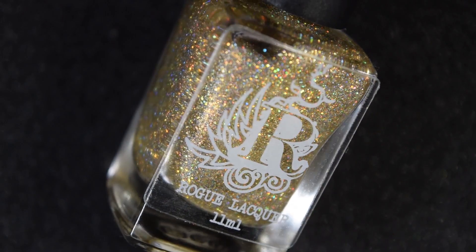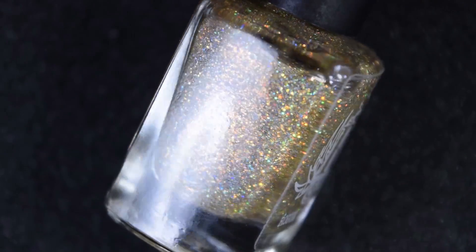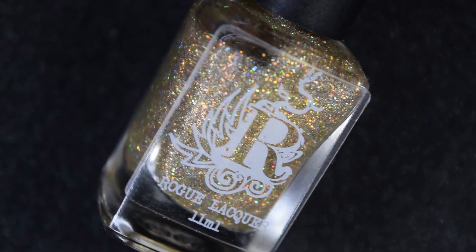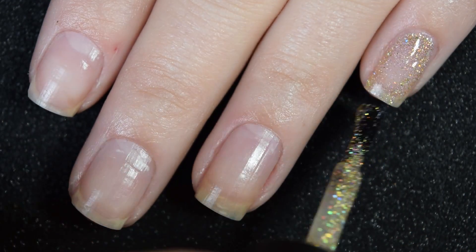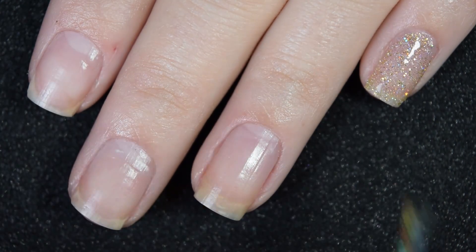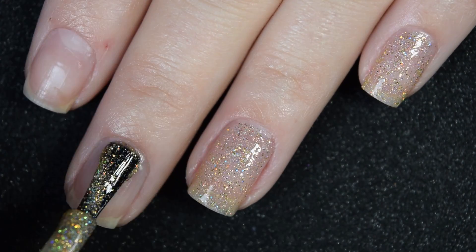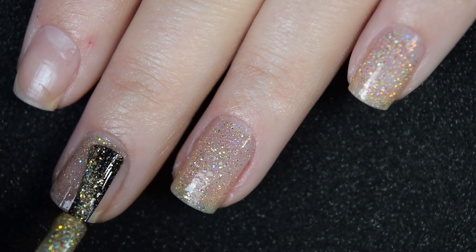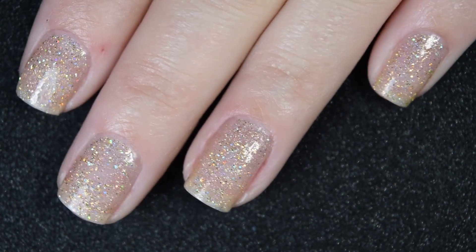Up next we have Mini Mini Men and this is a champagne gold with gold micro glitter and holographic micro glitter. Here's our first coat of Mini Mini Men. Good formula — smooth, easy to apply. It just has that textured feel to it, but that textured feel doesn't make it difficult to work with whatsoever.